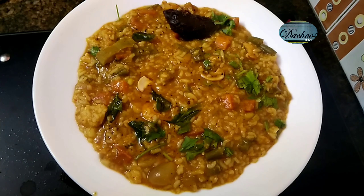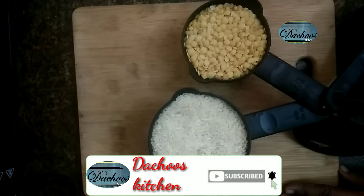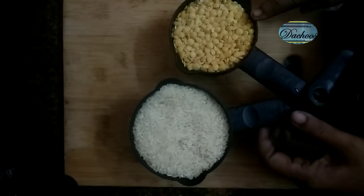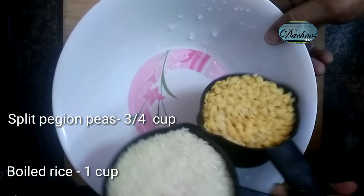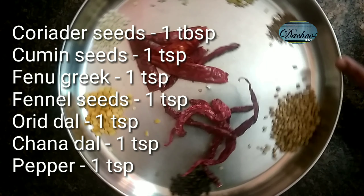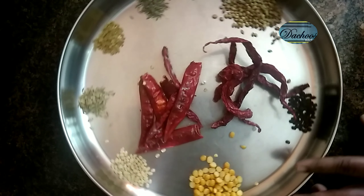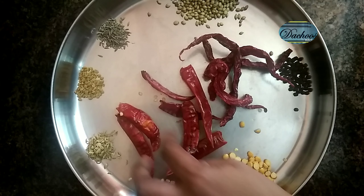We need to add some fried items as a side dish. I am going to add a cup of rice. Add 2 ingredients and cook for 10 minutes. Add 1 tbsp of masala.